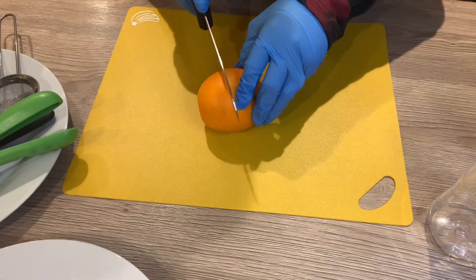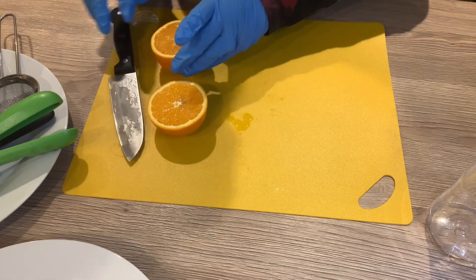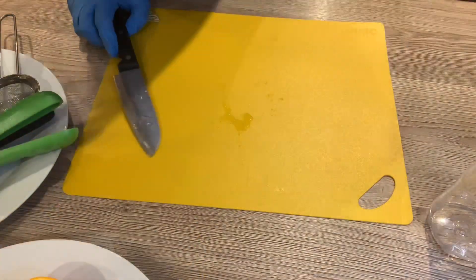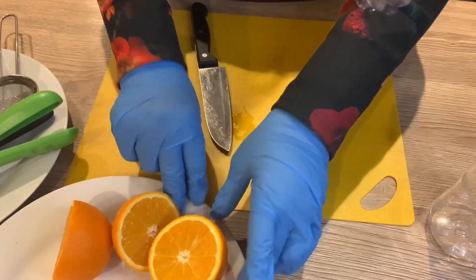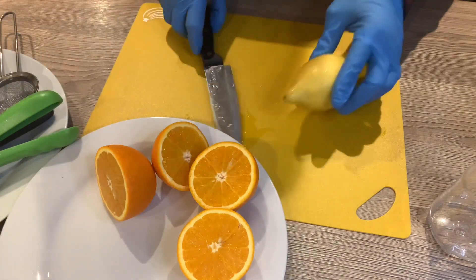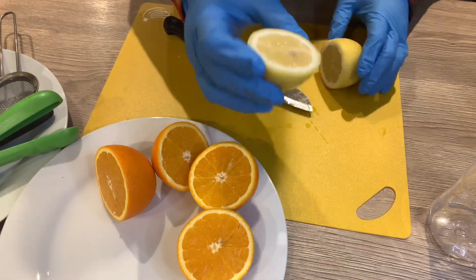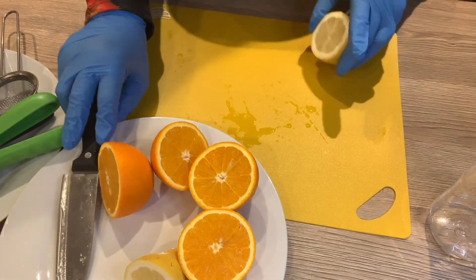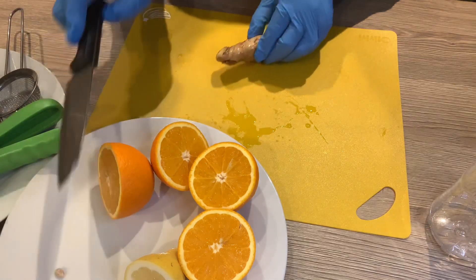What I'm doing first is cutting the oranges in half, because I'm going to squeeze out the juice later on. I'm slicing the orange in half and putting it aside on the plate. The next thing I'm going to do is slice the lemon in half, but I'm not going to use a whole lemon — just half of it — so the juice is not too sour and tangy.